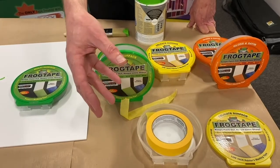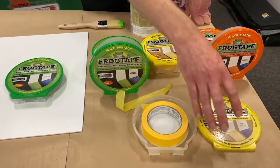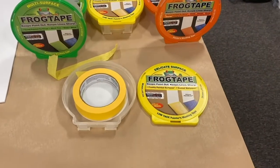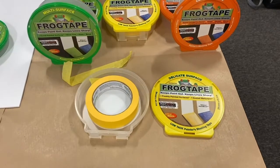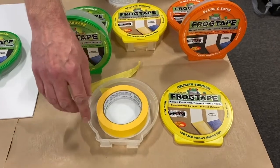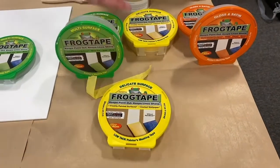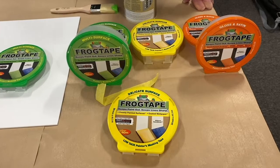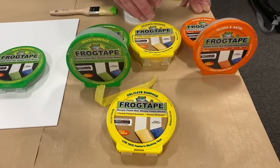You should always test on an inconspicuous area first to make sure you have a compatible surface. The reason FrogTape is supplied in a box is that the box is there to protect the edge of the tape. What you're using masking tape for is to get a straight line — the bit that gives you the straight line is the edge, but that's also the easiest part to damage. So if you damage the edge in any way, it's no longer a straight line. By replacing it back in its box as you use it, you'll use an entire roll of tape.